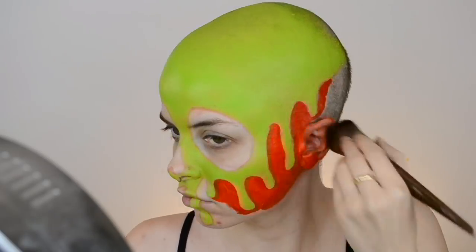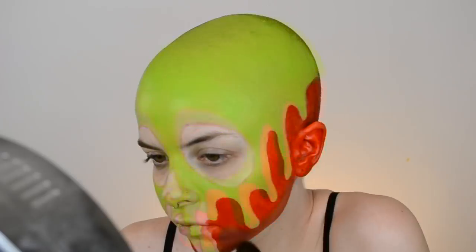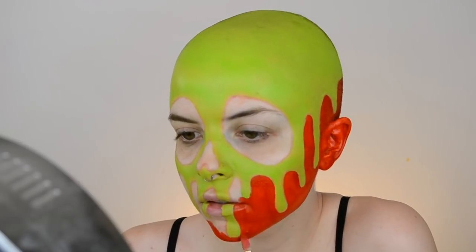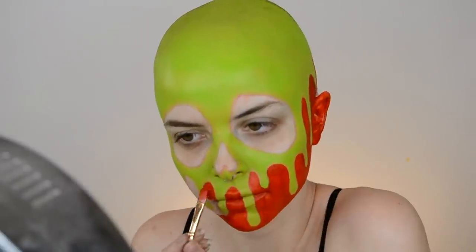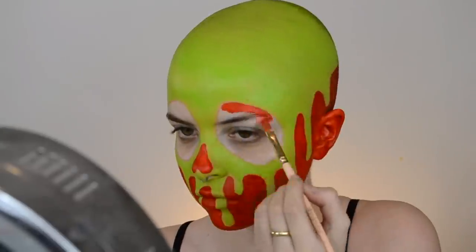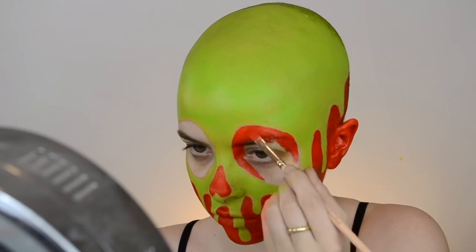I'm using a flat brush when I'm going around and outlining the green part to make sure I get a nice crisp line, and then going in with a bigger brush for the larger sections. Be really careful when you're going around your lips and your mouth — that's a harder part to paint. Just make sure the upper lip matches the bottom lip. Then I'm going in and filling the rest in with red: the little nose and the eyes. If I was doing this look again I probably would make the skull eyes a little bit smaller.